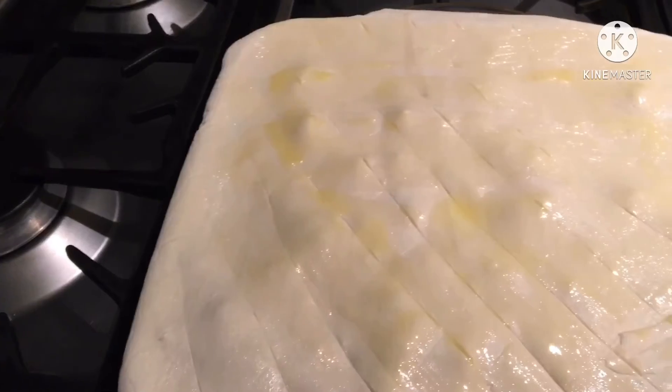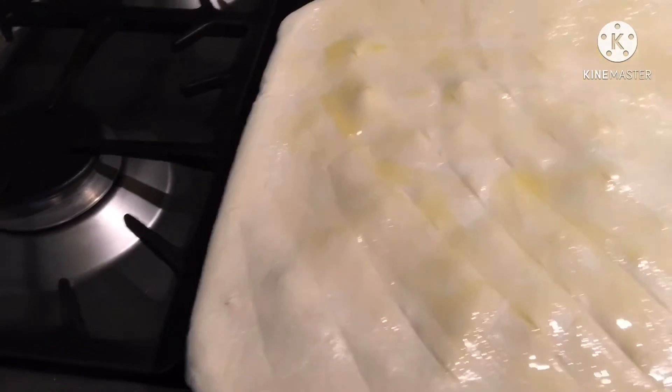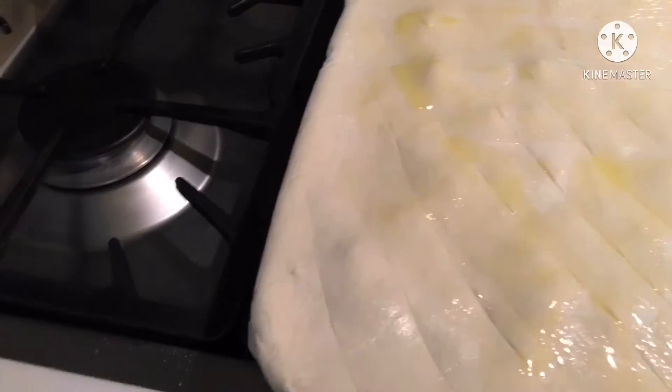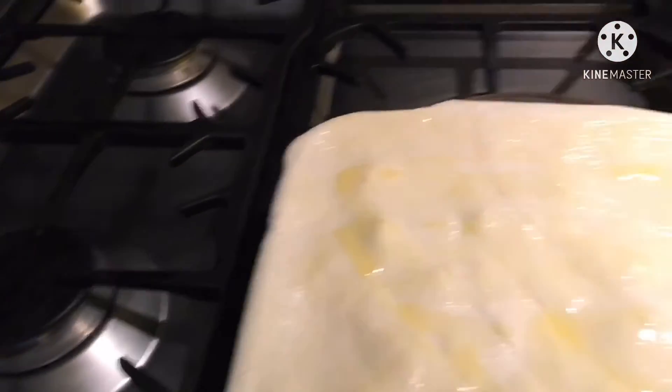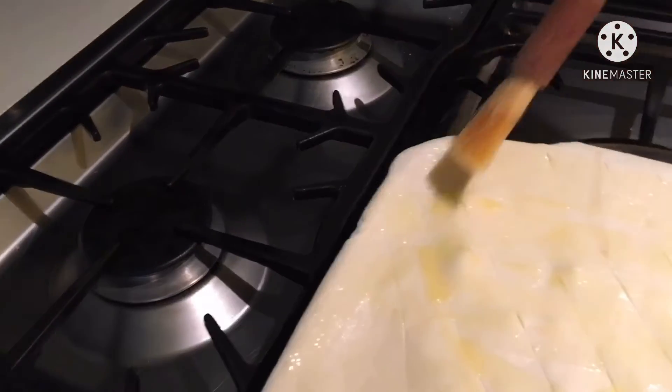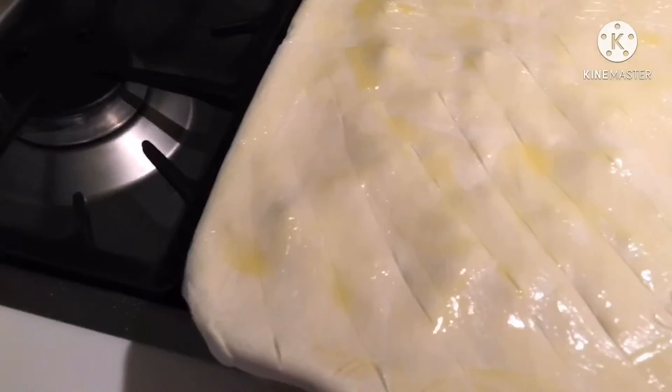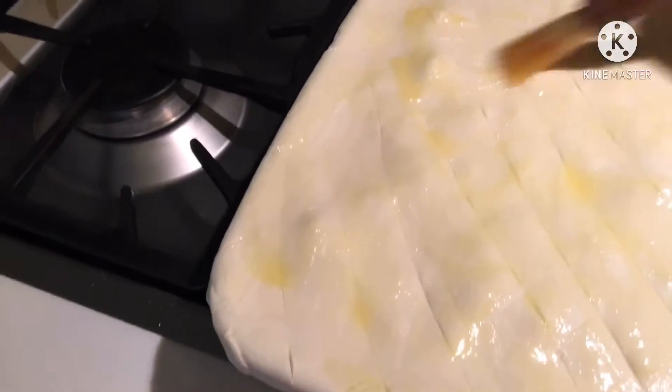Inalagyan ko ng butter. Melted butter. A lot of crispy shells.